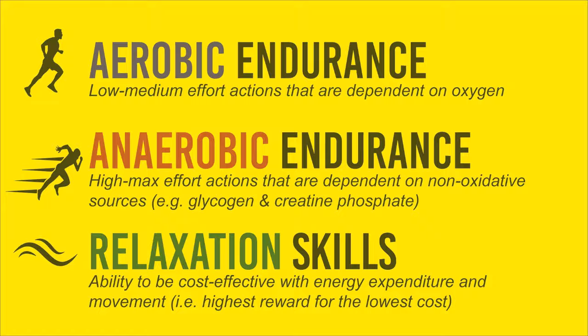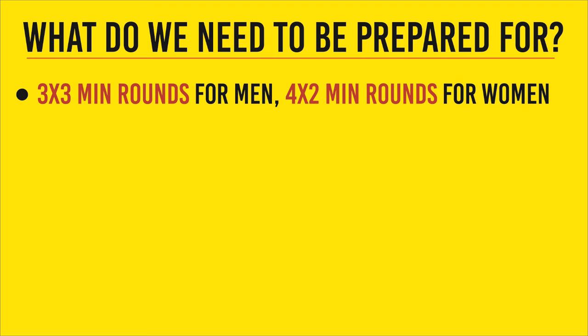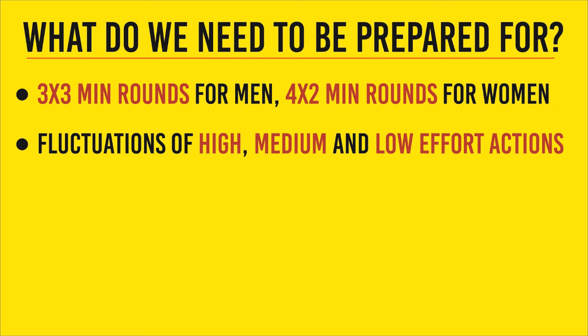This is a very standard time frame for boxing, and we need to keep this in mind when designing a conditioning plan. Boxing is never linear effort — it's always a mix of high effort, medium effort, and low effort. You go inside and throw powerful combinations, then go on the outside and move around, then high effort again. And you can only rest one minute between rounds, so you never really feel fully recovered after one round.